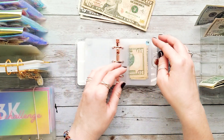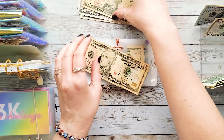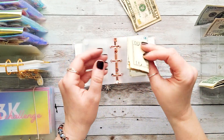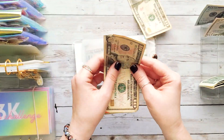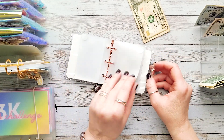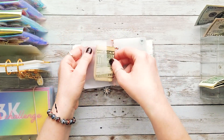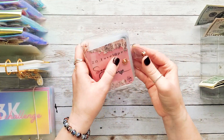Hang on, I messed up — for envelopes 14 and 15 I was actually supposed to stuff $15, not $10. Here's the $15 for envelope 15, and let me fix the other one as well — here's the $15 for envelope 14. Got a little mixed up there. And then our last $10 we're going to go back to the $10 envelope and stuff our last $10.